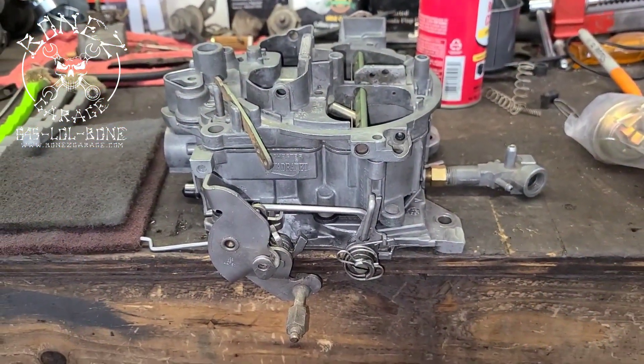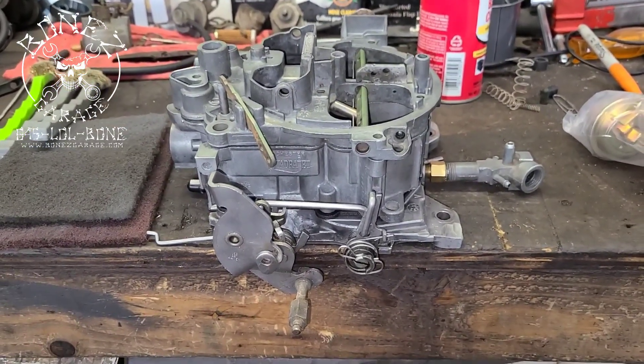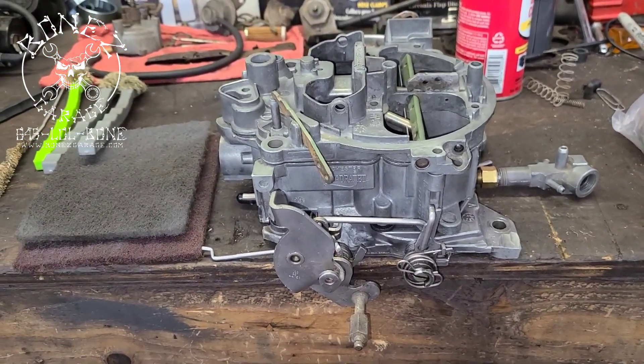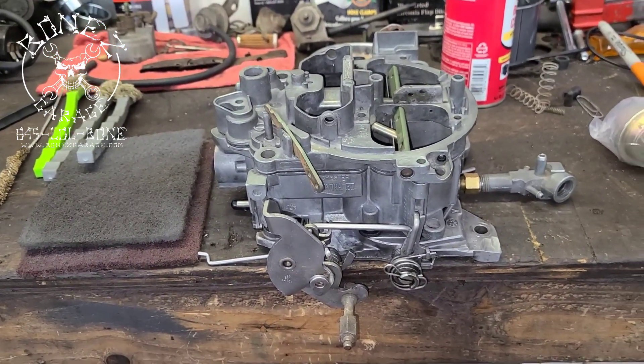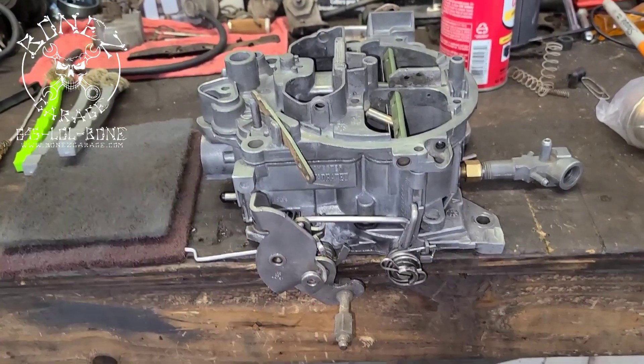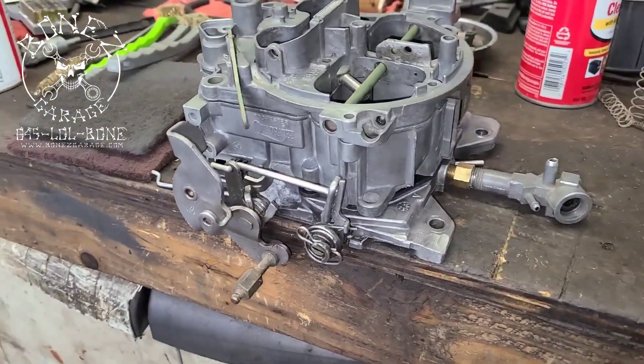Hey everybody, Bones here — Bones Garage — just bringing you an update on what's going on at the garage. This is the Rochester Quadrajet that I was rebuilding that I showed you last time. It was just full of junk, all dirty. Even after the soak it was filthy. And yeah, that's what it looks like now.